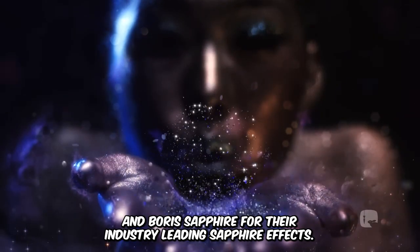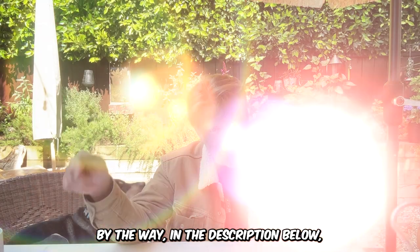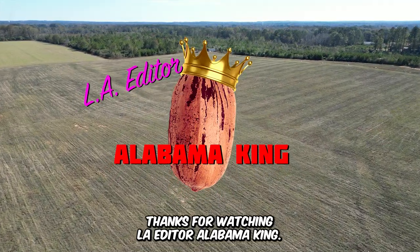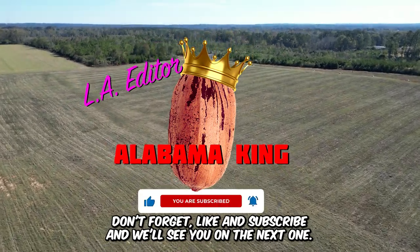And Boris Sapphire for their industry-leading Sapphire effects. By the way, in the description below I have some special discounts on their products just for my subscribers. Thanks for watching — LA Editor, Alabama King. Don't forget to like and subscribe and we'll see you on the next one.